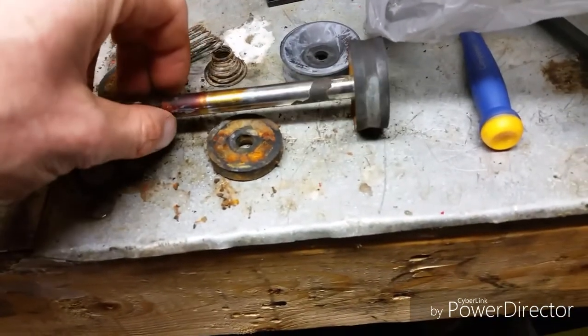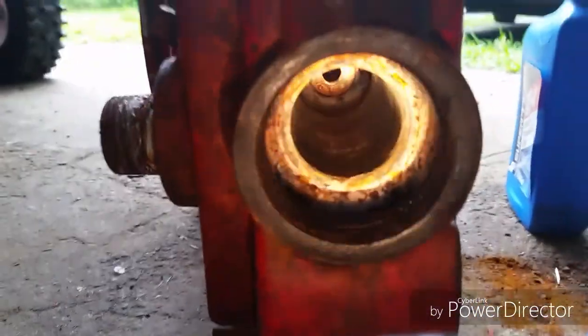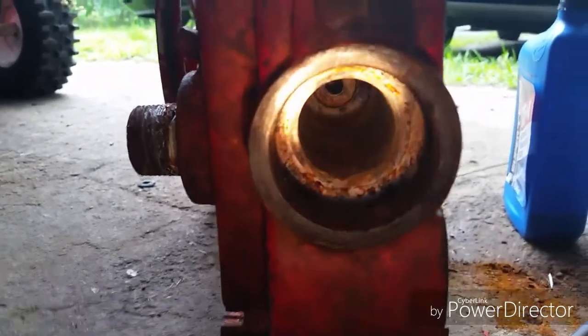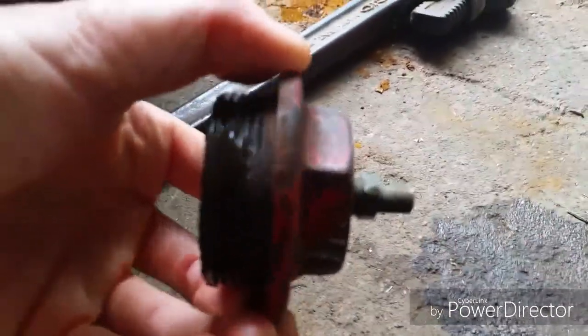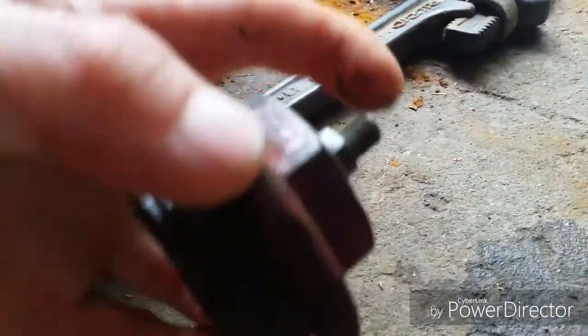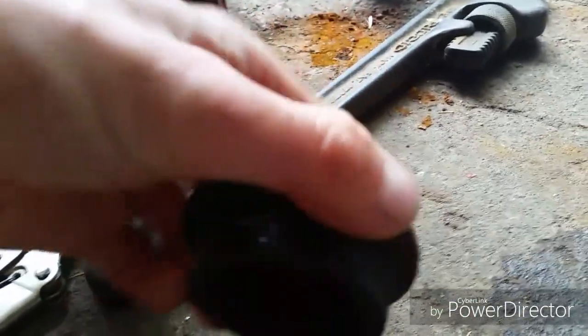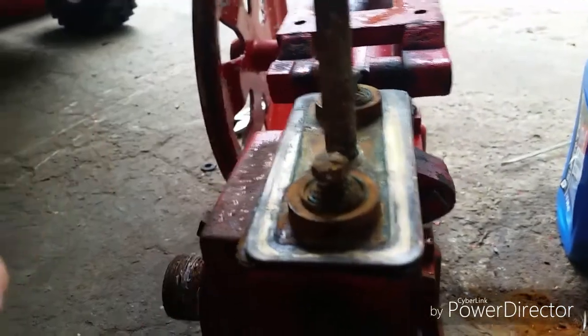I'm gonna get that cleaned up. Here's where it came out of — there's a bore right there and the shaft goes through there. I had to have help getting this off because it was on there so tight. There's also this valve here — not sure what it's for — it's not in too bad shape, so I'll just clean it up, put it back on, and clean these valves up, then I can start putting it together.